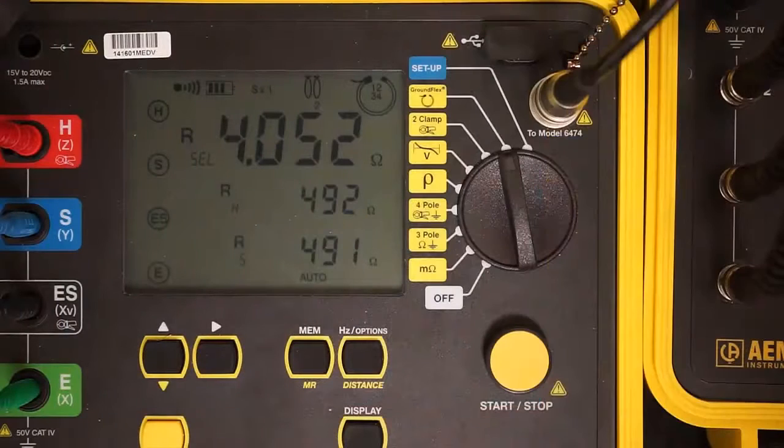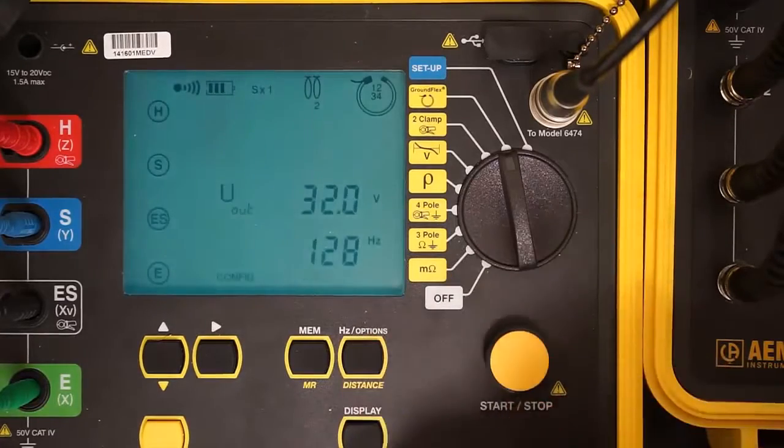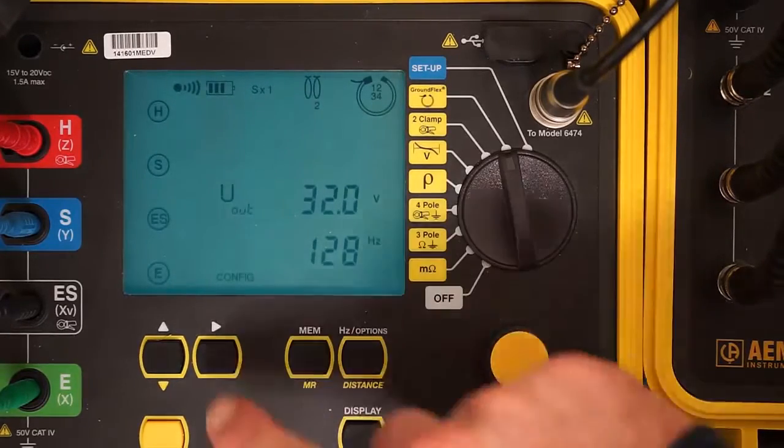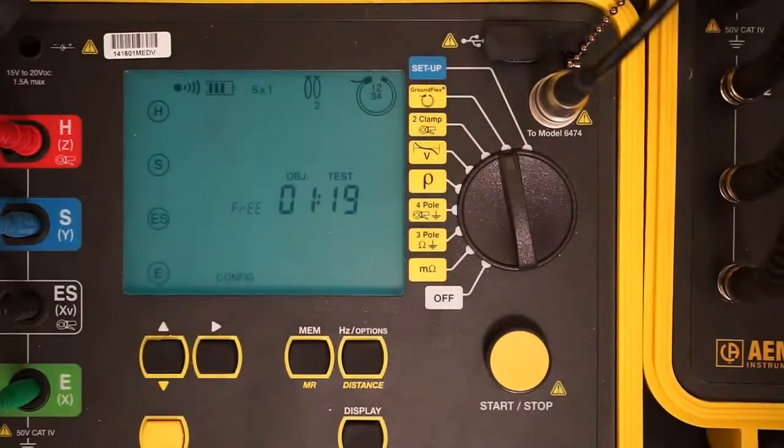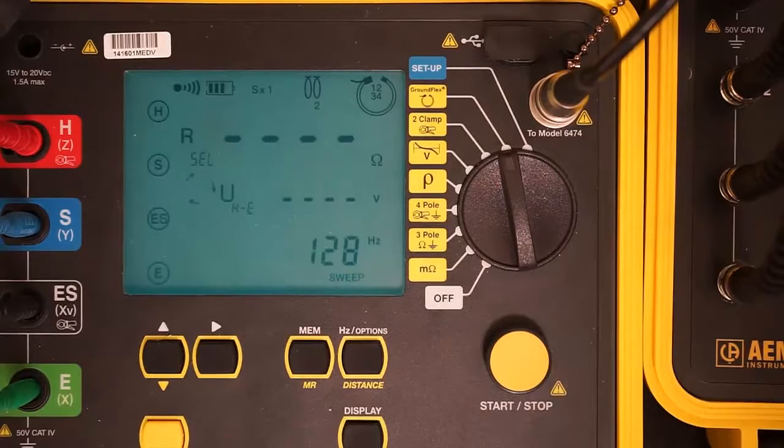We will now perform a sweep test. As noted earlier, our initial test was at 128 Hz. In the sweep test, a range of frequencies will be used, from 41 Hz up to 5,078 Hz. To set up a sweep test, press the button labeled HZOptions, then press the right arrow button until the word 'sweep' appears in the display. To start the test, press the start-stop button once.